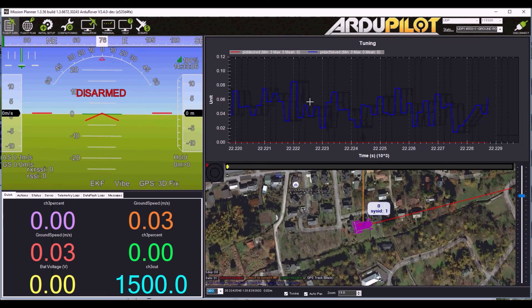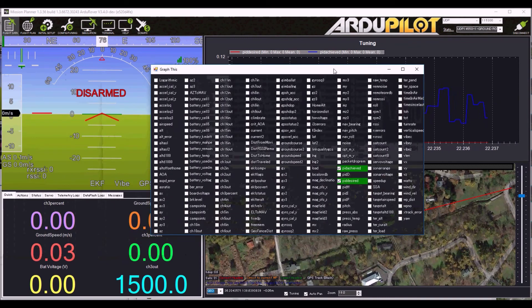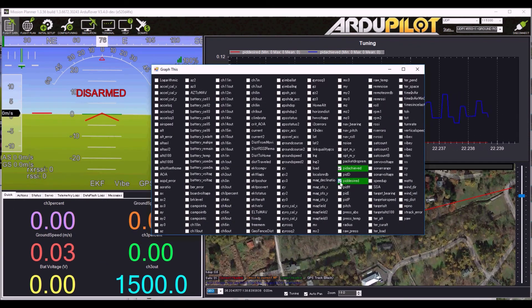Then back on the flight data screen, make sure that at the bottom the tuning checkbox is checked, then double click on the graph. When the big window pops up, make sure that PID desired and PID achieved are selected.